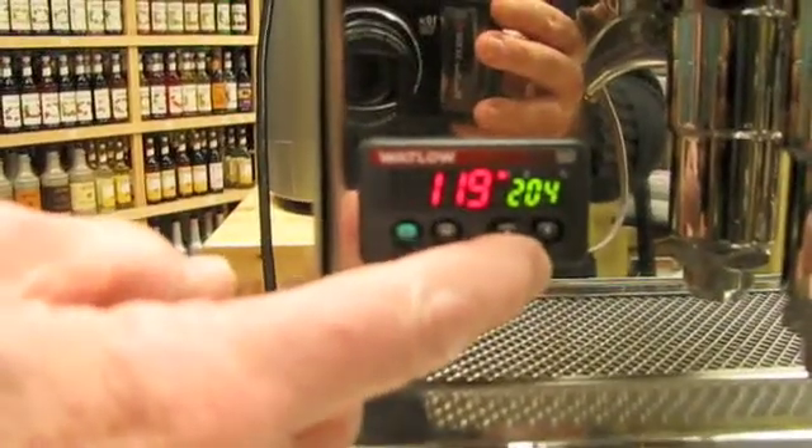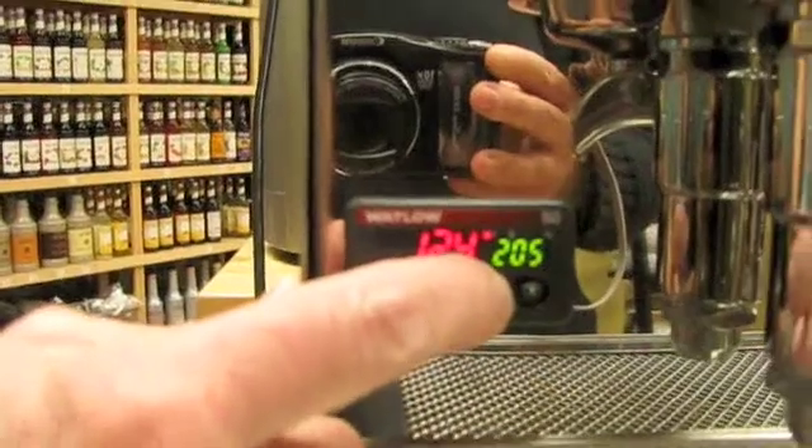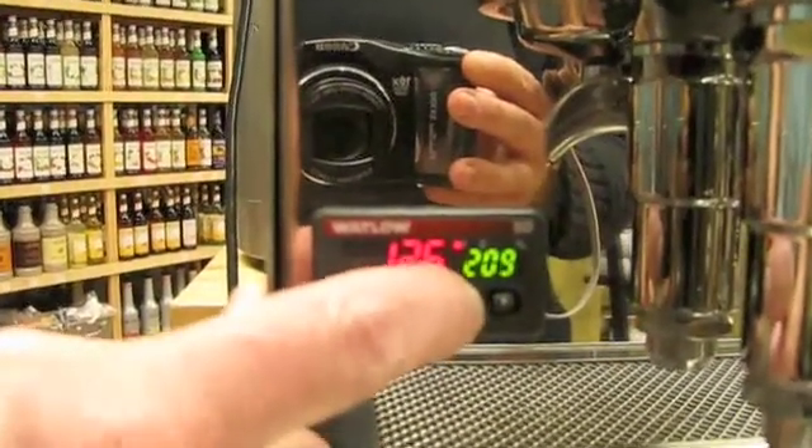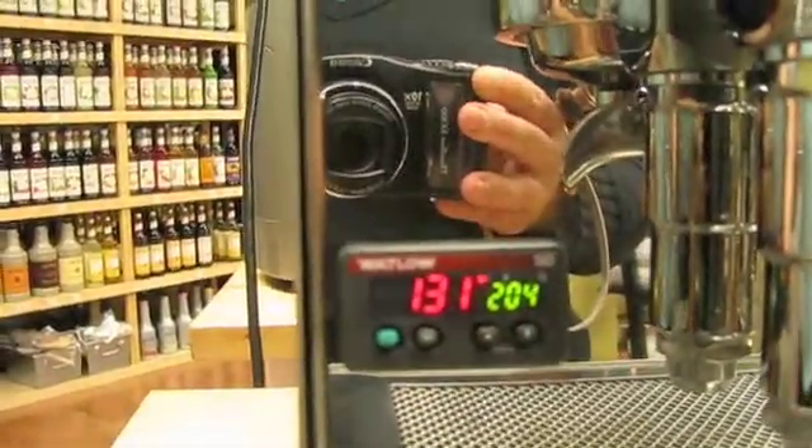A PID. We just turned this machine on. What we have is this machine set to bring the boiler up to 204 degrees — this is the Quick Mill Alexia. You can run it up to whatever temperature you want, or down. What this does is you take off the existing thermostats on the boiler and put on the ones attached to the PID. It brings it up to 204 degrees, or whatever you've set it for, and keeps it within one degree.